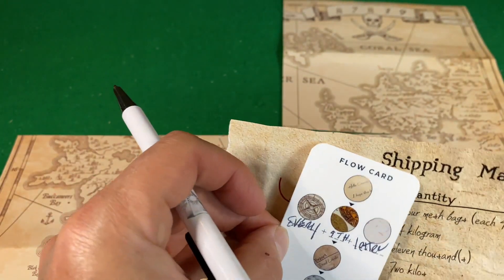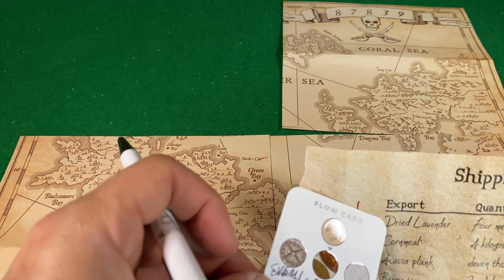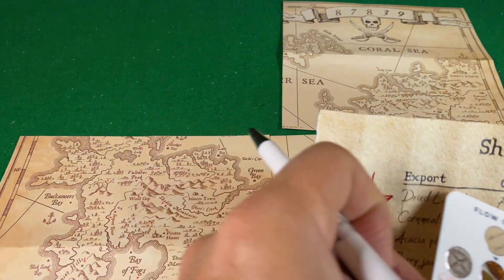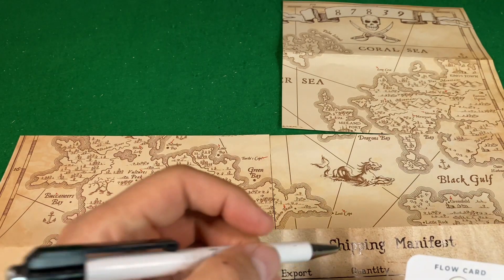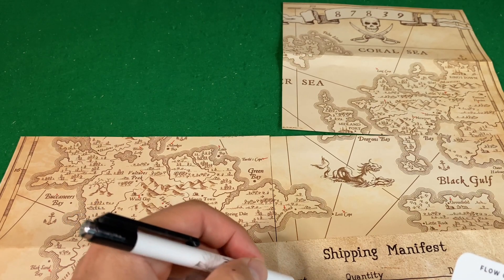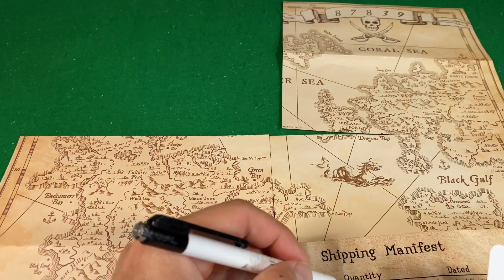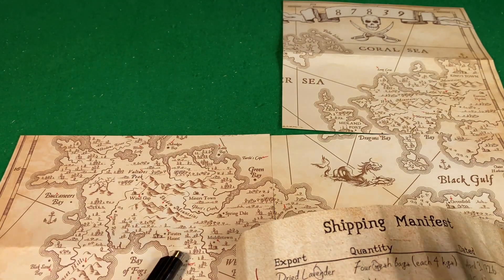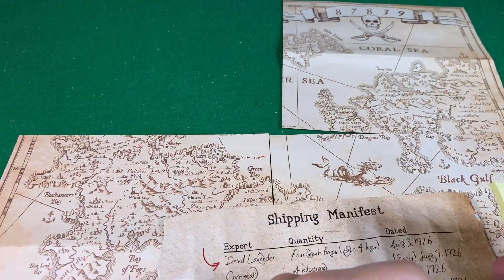Every ninth letter — and then it's showing me the manifest list. Basically, it's saying go through the manifest list and take every ninth letter. I'm guessing the red arrow is where it's saying to start. I'll skip the numbers, I assume. So, every ninth letter — this is going to take some time. Let me start counting. I went through each one and wrote it down.